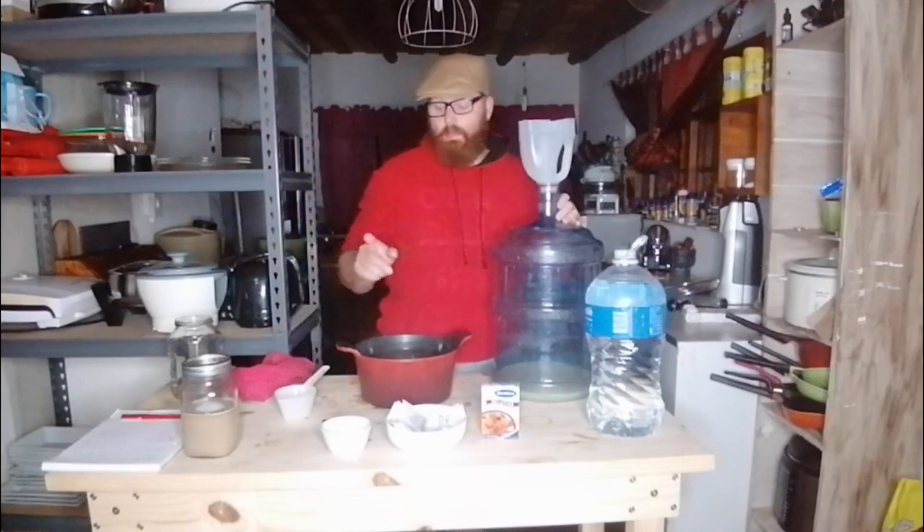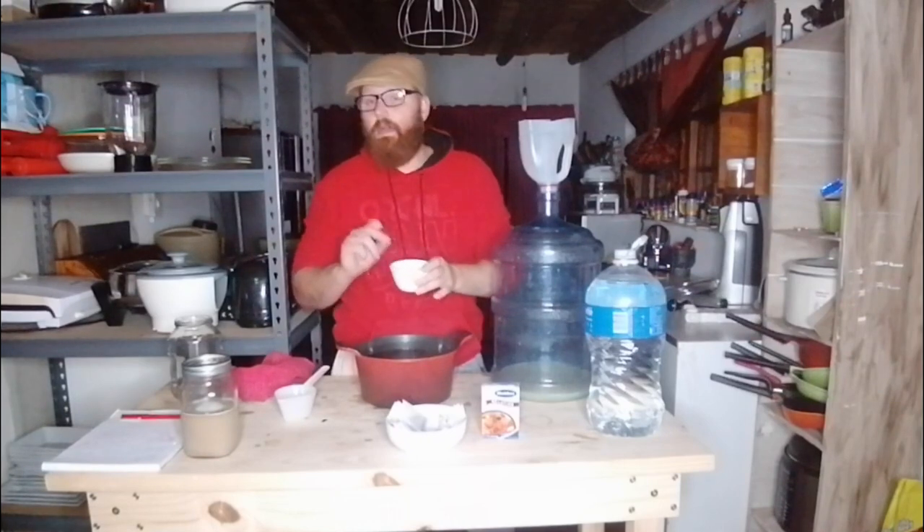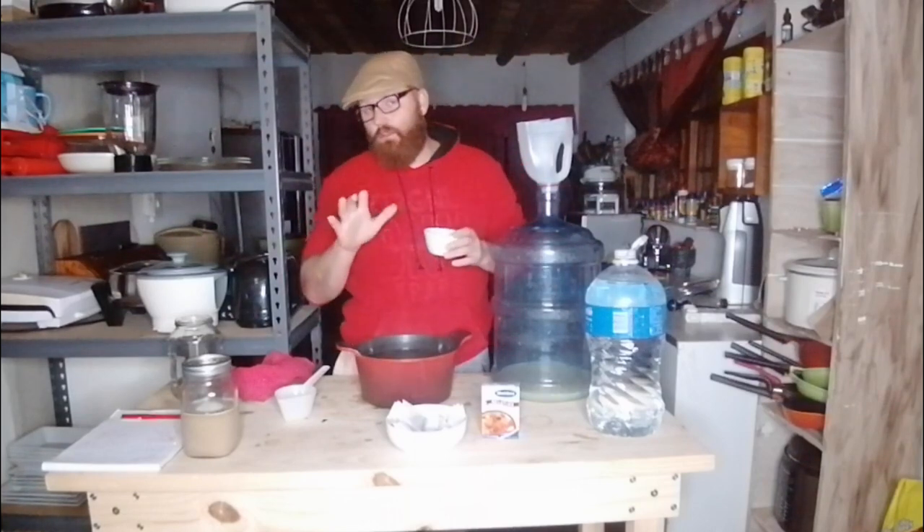Next up: water conditioning and nutrients. I'll be adding a little Epsom salts and a little cream of tartar. The cream of tartar is a stabilizer — it keeps your fruit from going bad quickly and gives a nice crisp flavor. The Epsom salts will add a nice bitter bite to your brew. Exact volumes and amounts are in the description.